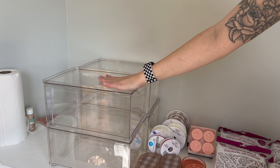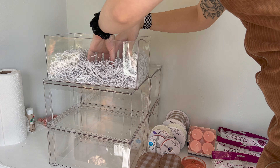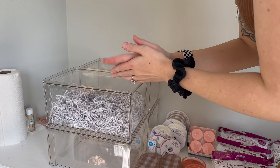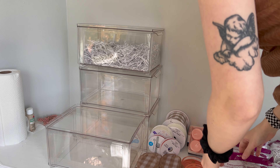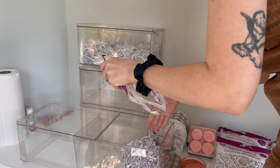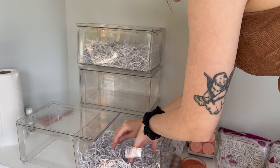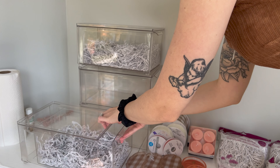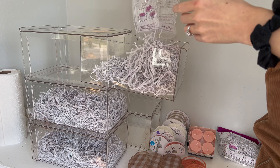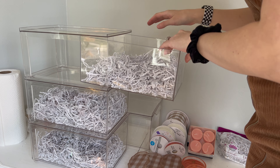First things first, we have to put all of these vases into the boxes so we can lay everything else on top. I am putting two bags in each bin — I do not want those vases to break, they're a little bit thin. I opted for this paper because it's recyclable; maybe they can reuse it for some crafts they're doing themselves.